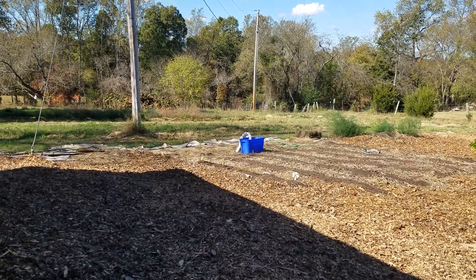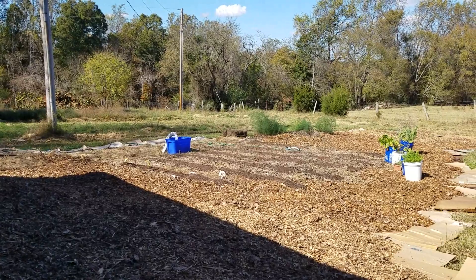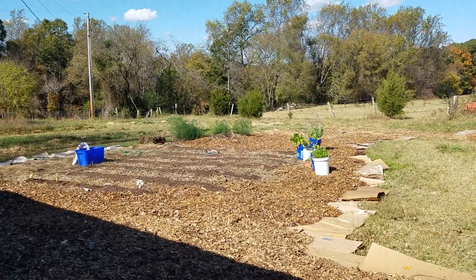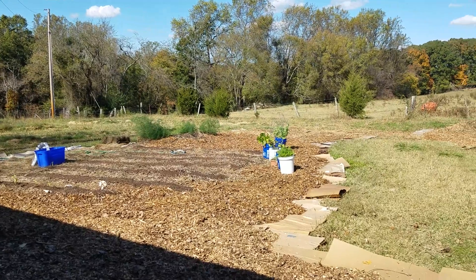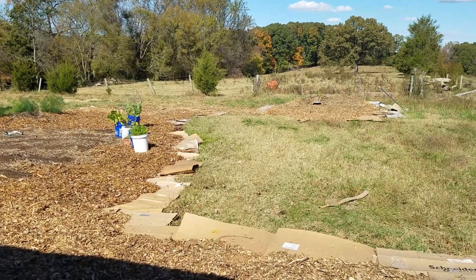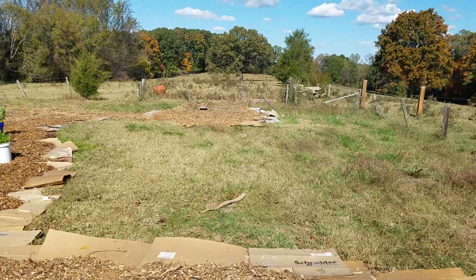This is how the main garden is looking. We have some of the buckets and the buckets are doing awesome. The asparagus is looking good, nice and ferny. We got rid of one of the wood piles and there's another wood chip pile that's almost gone. Hoping that we get some more soon.